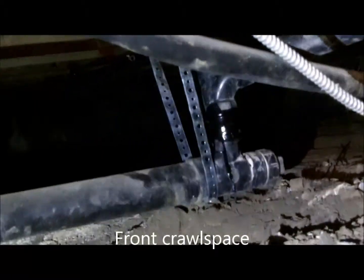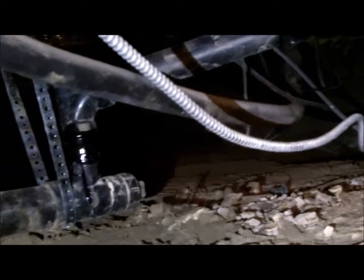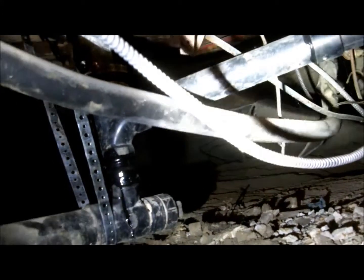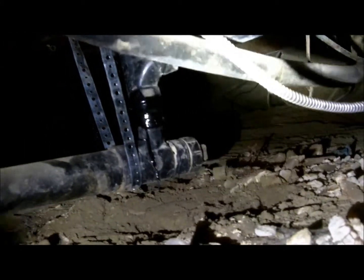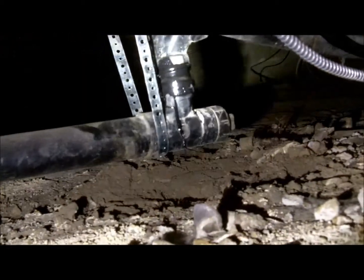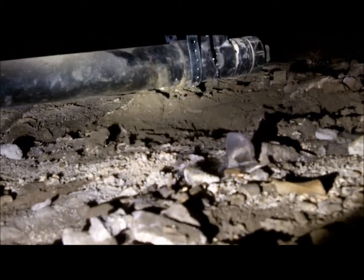So I'm under the bathroom. This is what was leaking before. It looks like it's got it all fixed up — a lot of gook on it. They support it with a steel band, but they're supposed to use plastic on that.